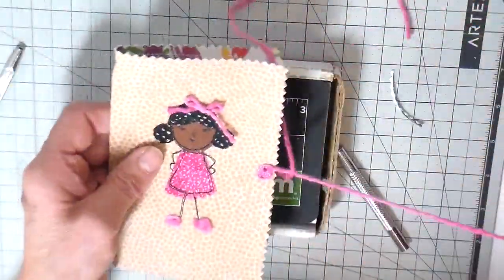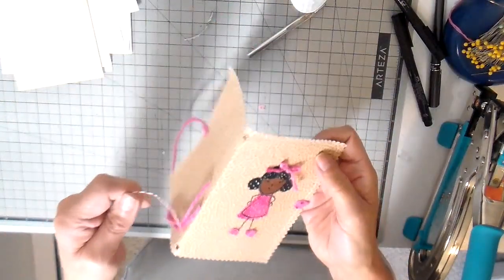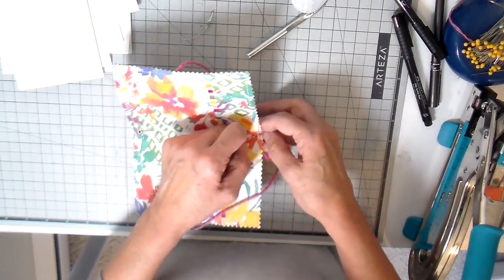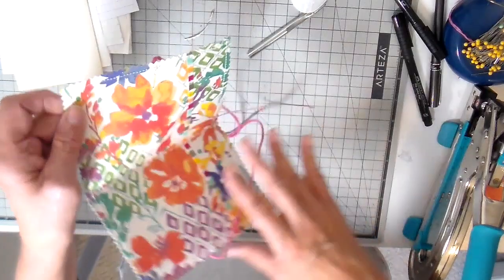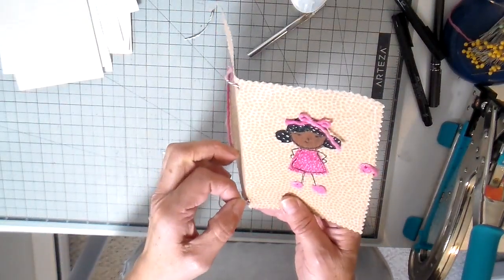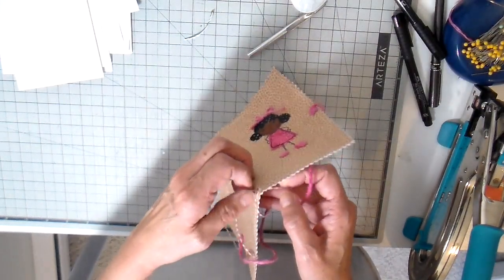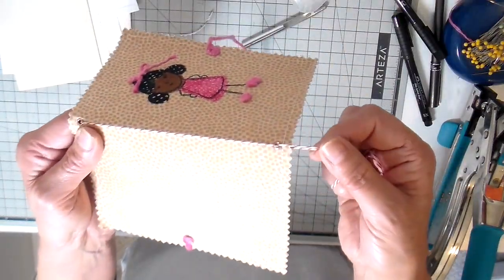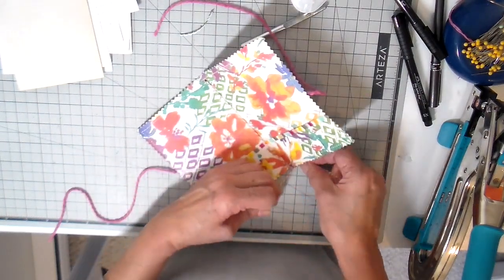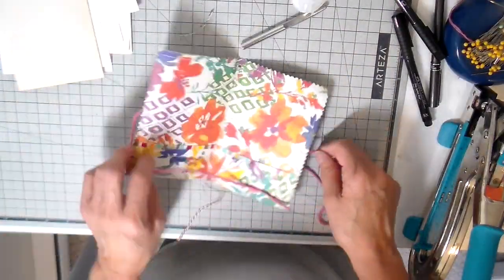For the binding I'm going to use baker's twine, but any heavier cord would work just great. I'm going to stick one end in the top, swing it to the top, and then through the bottom - so the bottom eyelet gets the cord going in both directions. Then I just tie that off on the bottom. You don't want to tie it too tight because you're going to be slipping those pages underneath that cord. I leave a little bit of cord because I do want to add some charms.